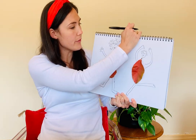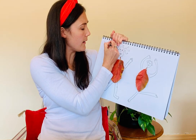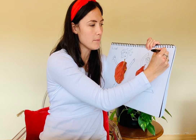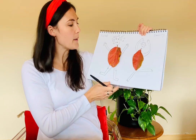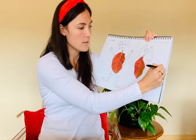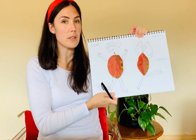You might write the word 'leaf' up here: L-E-A-F, leaf. And dancing — maybe these are dancing leaves, or dancing leaf people. Very colourful. You could make a story out of your leaves.